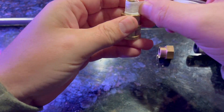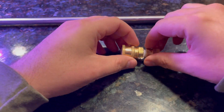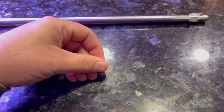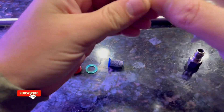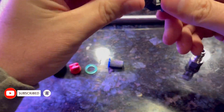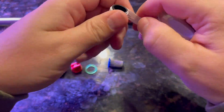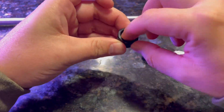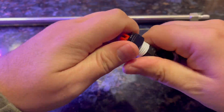Assembly is pretty straightforward here. The most important thing is to wrap all threads with thread seal tape to prevent leaks. Other than that, we're just screwing everything together. While assembling the T-Jet quick connect nozzles, you'll see that I'm adjusting the rotation of the actual nozzle to make sure that the fan pattern is parallel to my shoulders as I'm holding the wand in front of me while spraying.